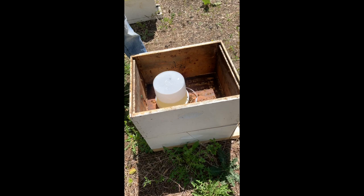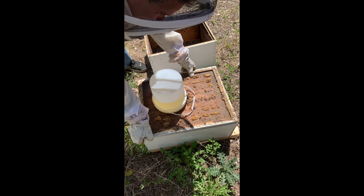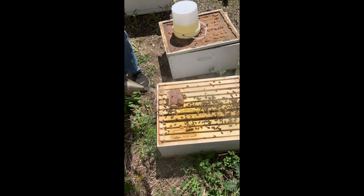This is how we manipulate frames on a package colony to get them to draw out more efficiently. Sometimes if you don't move these frames, the hive will just kind of be stagnant. We're moving this cover carefully so we don't lose the vacuum of that feeder. We're going to look at these frames — the ones on the outside won't be drawing out unless we intercede a little bit.